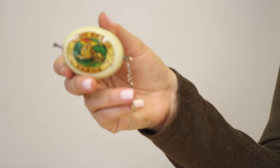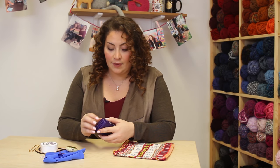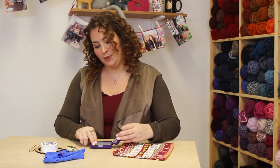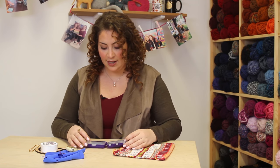I remember finding that out and it blew my mind — it really did. I digress! I love this measuring tape so hard, it's not even funny. It's called a perfect notion case, and it really is the perfect notion case. When you open it up, it kind of looks like this — you have different compartments. There are notions within the notion case.